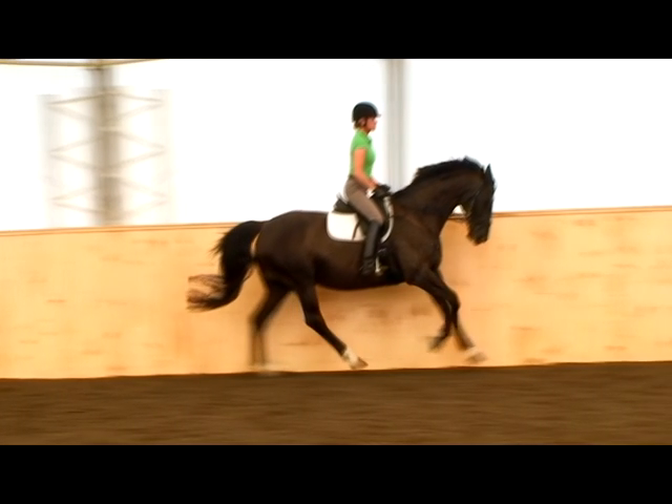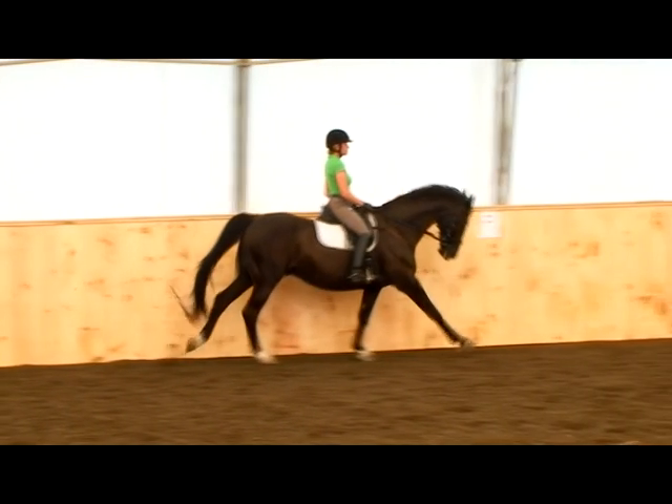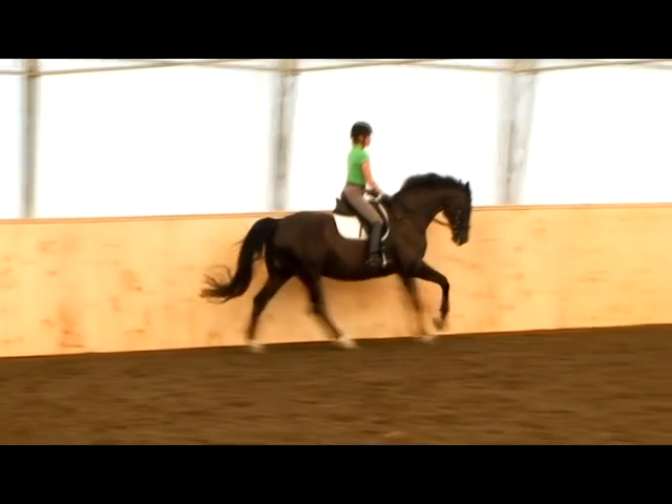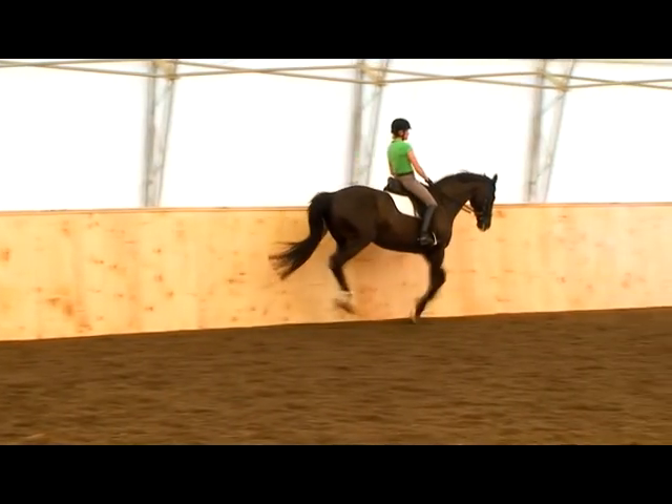Impulsion is only in the trot and canter because there has to be a moment of suspension, meaning when all four legs are off the ground at the same time. A sign of good impulsion is the amount of time the horse spends in the air — it's described as long in the air, short on the ground.